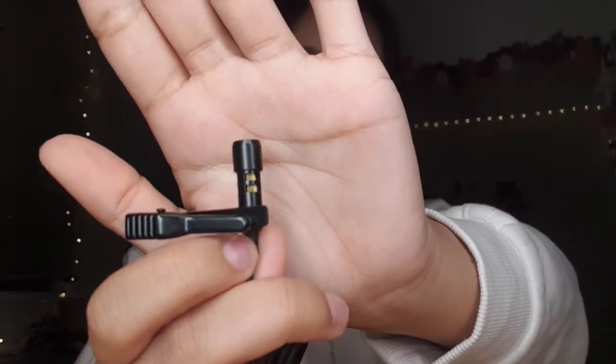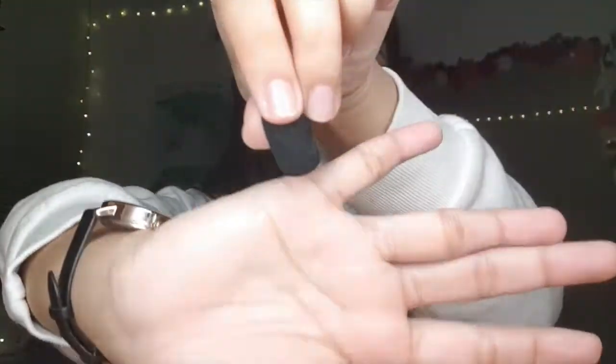So this is the microphone itself. It comes with this thing — it comes with the sponge that you put on it. Oh, there's instructions too — never mind, okay.